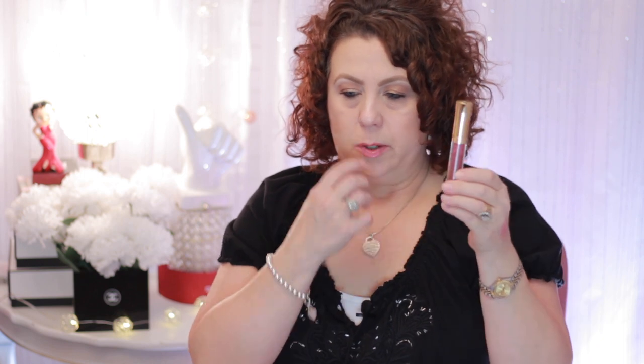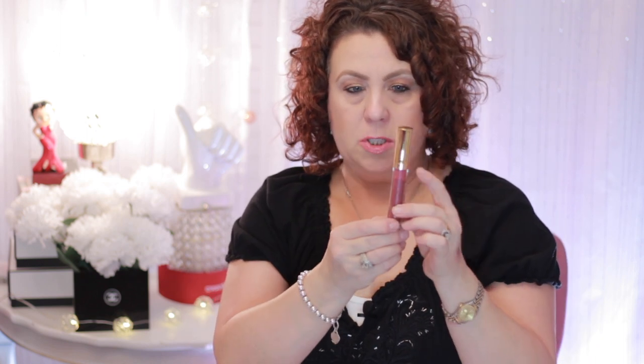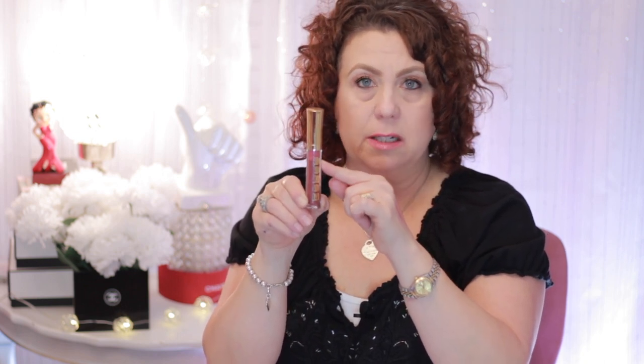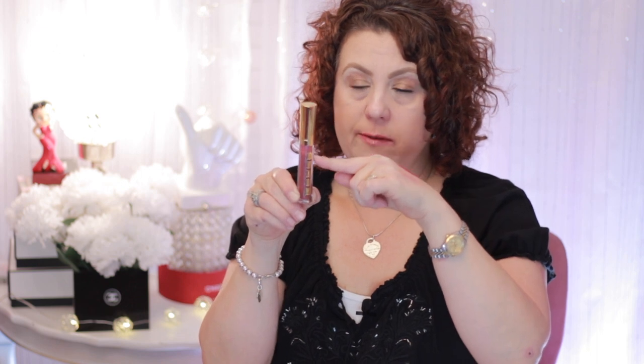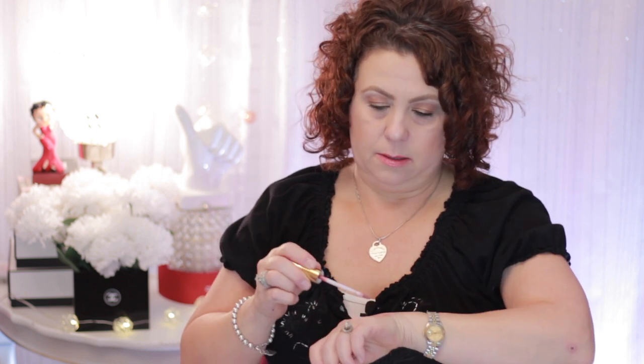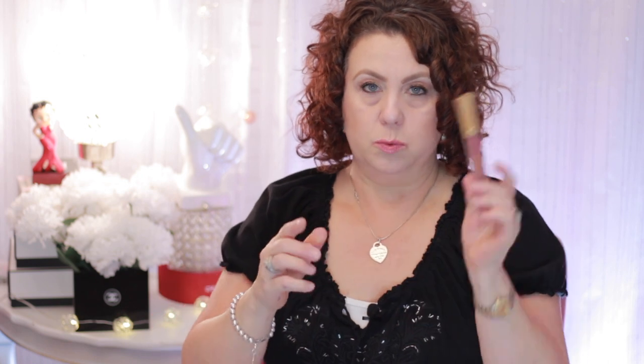I went ahead and got it because I wanted to show you. First I wanted to show you the one I had in my purse and how much I've used — I'm about down to there, and I only got this at the beginning of January. This is the one in Victoria. It's just really pretty and was described as being a mauve color. I do recommend this.